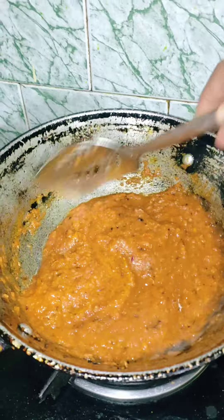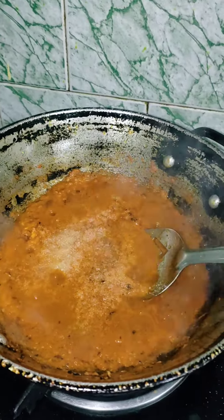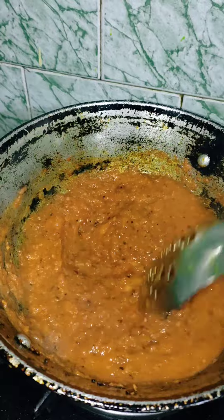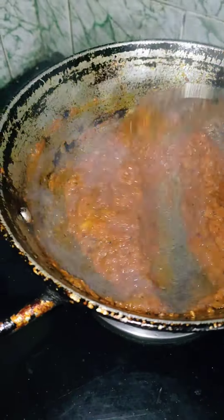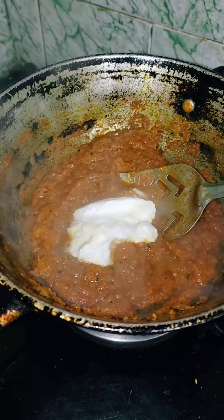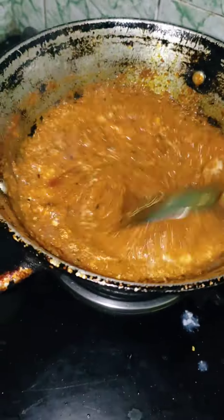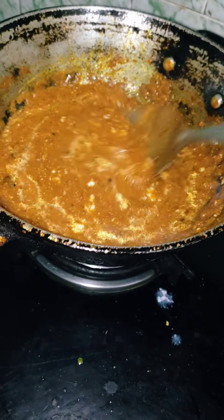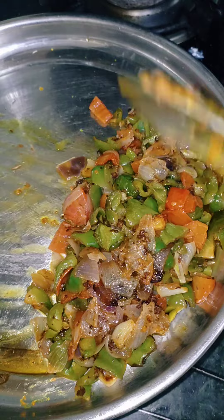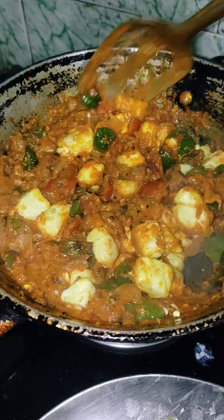I will pour it properly. I will add a little salt to the paste. Now add the gravy and sauce. I will add 2-3 pieces to the sauce and mix it well. Then I will add the vegetables and mix everything well.